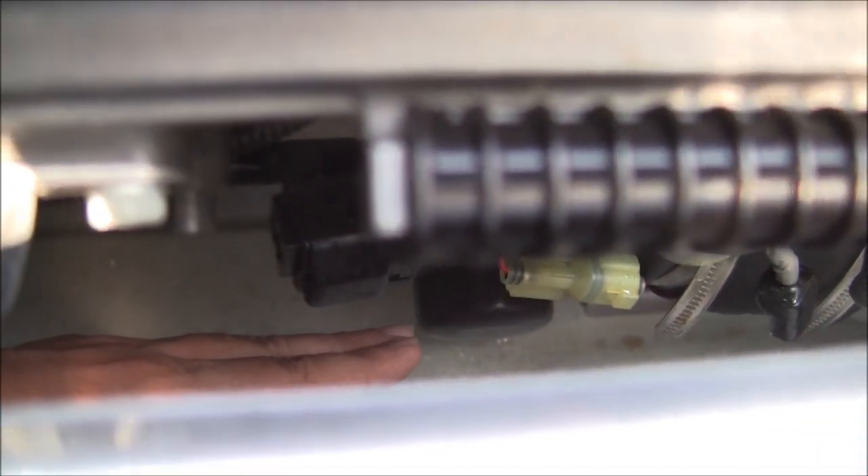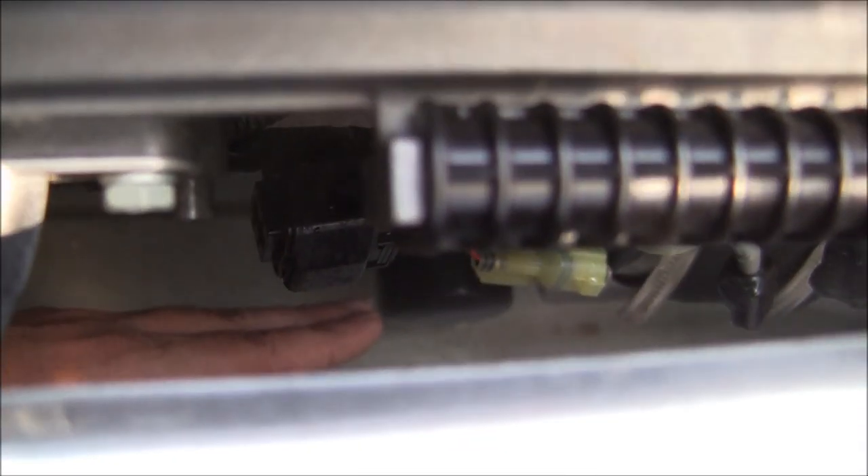That's the oil filter, guys — you see that? Right there. That's your oil filter. No way you can miss it. And that's the Yamaha one.